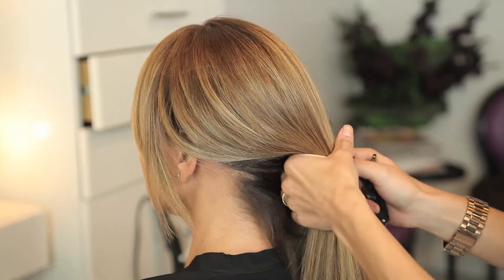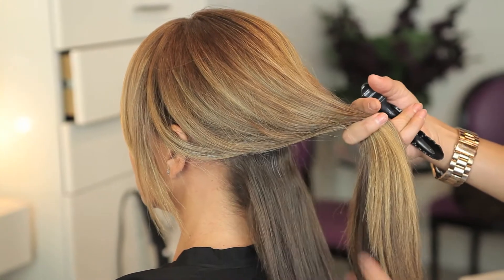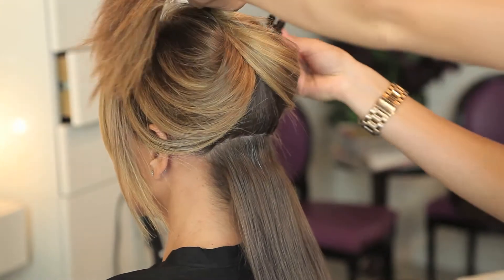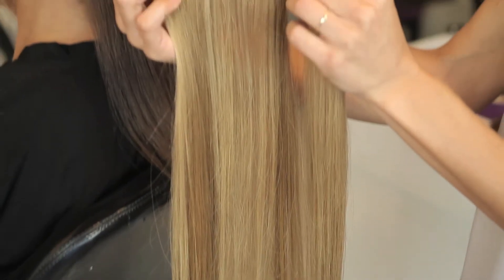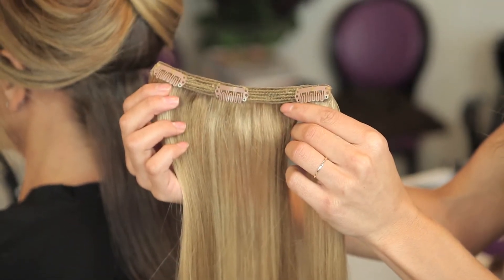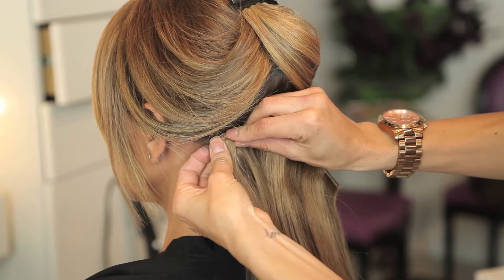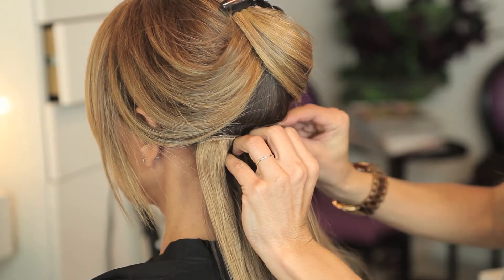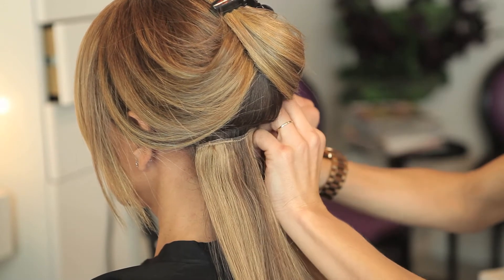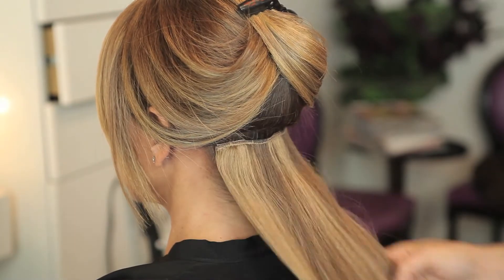We go through and you take your first section from side to side and you're going to put the extensions in tracks from one inch to two inch to three inch. This is going to give you the ultimate fullness and thickness of your hair extensions. Always remember the first track is done at the lowest part of the nape and then you bring up your sections from there on out.